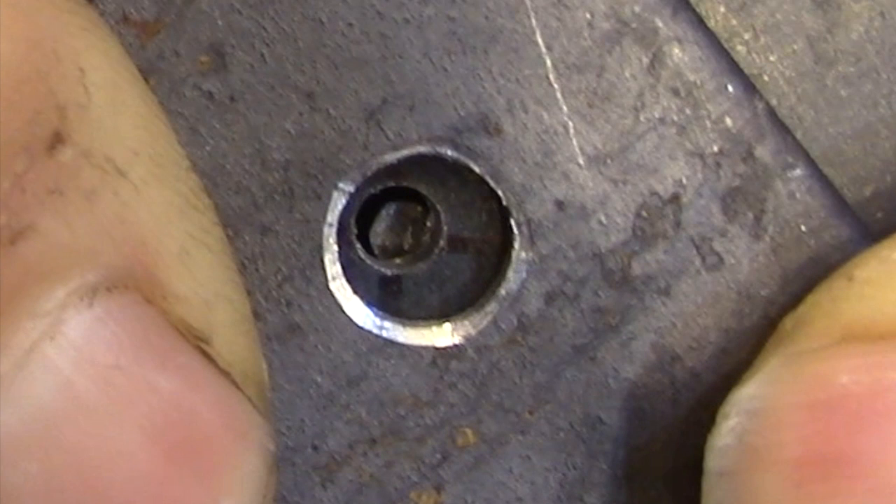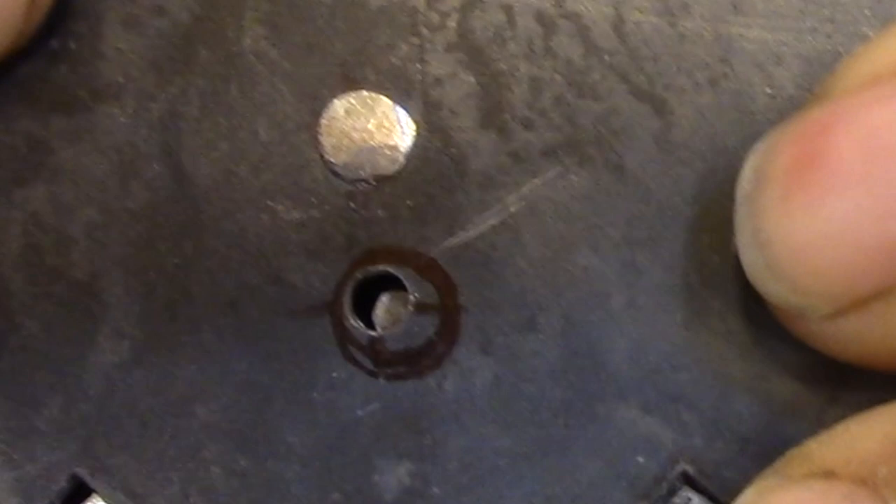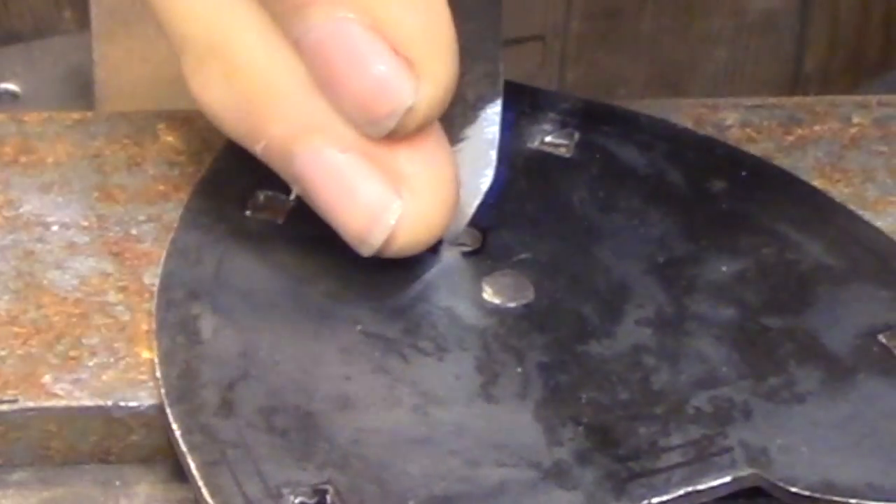In order to do that I'm going to need a template to show me where the hole should be. The simplest way to do that is to drill a hole into a scrap piece of metal and center it over the pivot pin. Once you have the template centered, you scribe the inside of the line and then chisel away the material to allow you to rough out that opening. Now that I have the location marked out, I'm going to gradually expand this hole until it's centered on the pivot pin and fits the key.